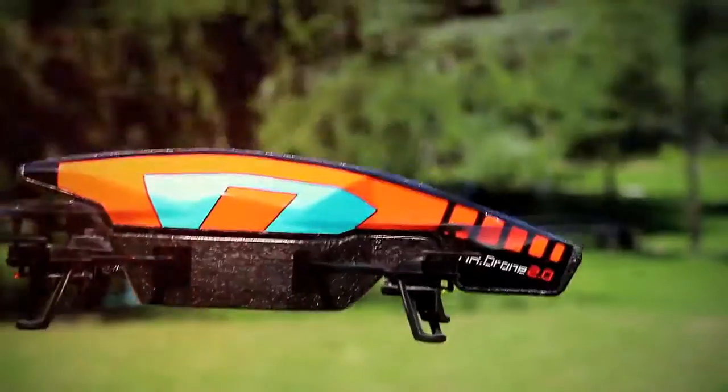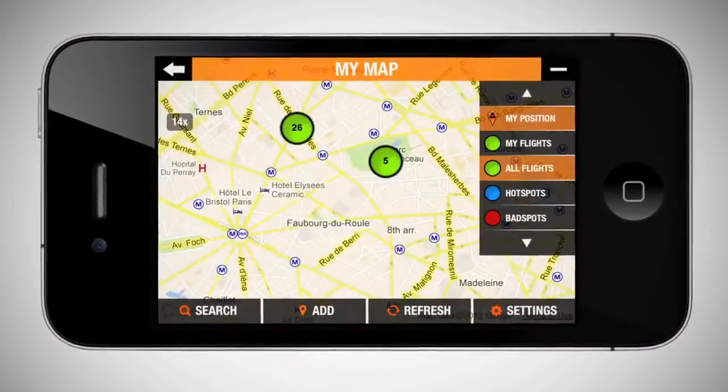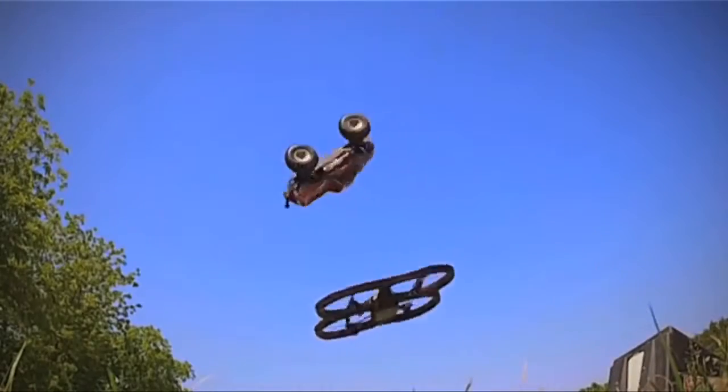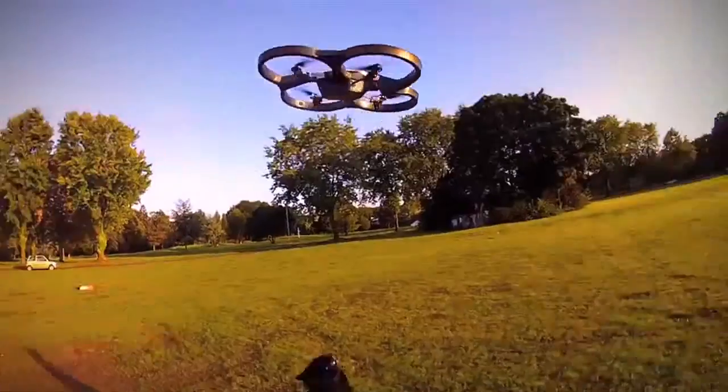Watch replays with your flight data. Share your videos on YouTube and photos on Facebook and Twitter in one click.